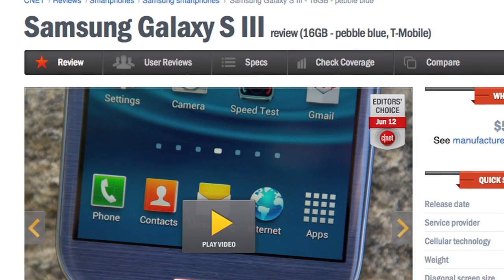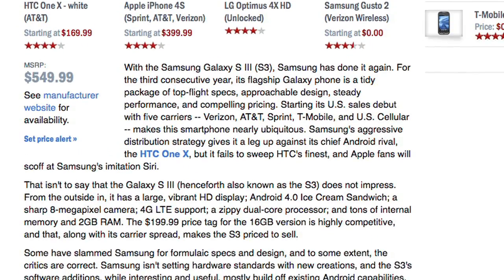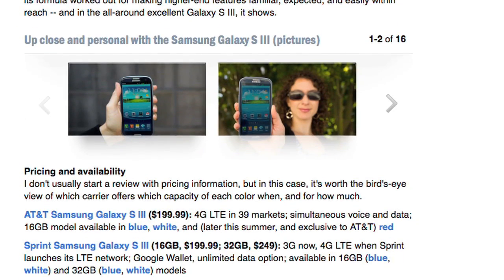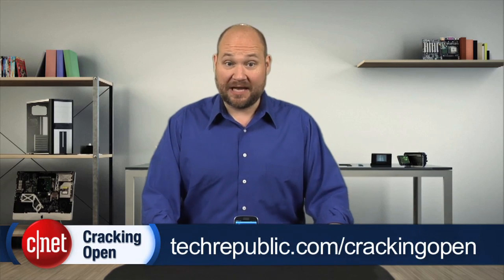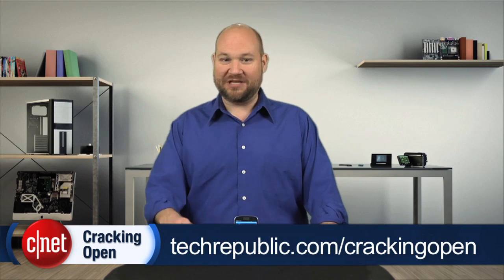For more information on the phone's software, real-world performance, and battery life test results, check out Jessica Dolcourt's full CNET review. And to see more teardown photos and read my full hardware analysis, go to techrepublic.com/cracking-open. I'm Bill Detweiler. Thanks for watching.